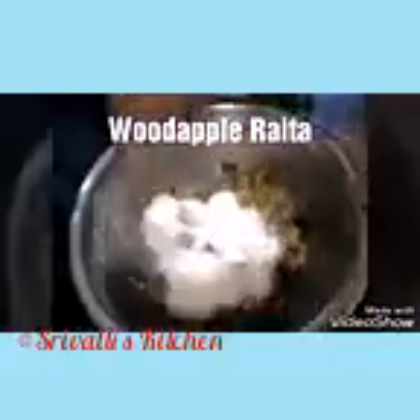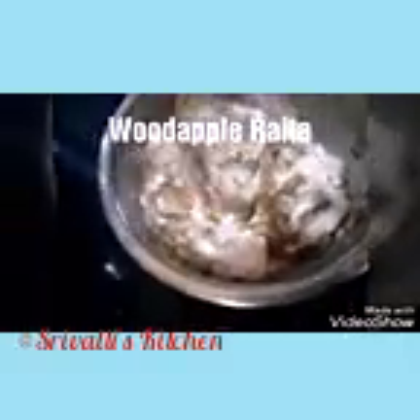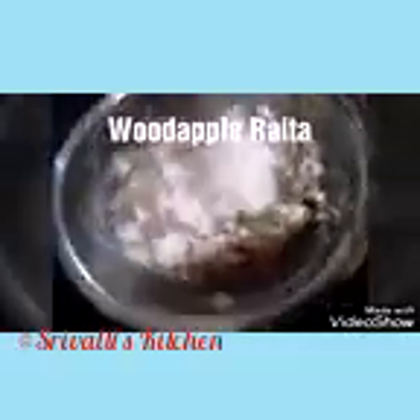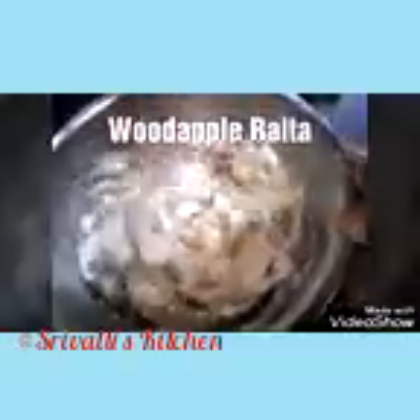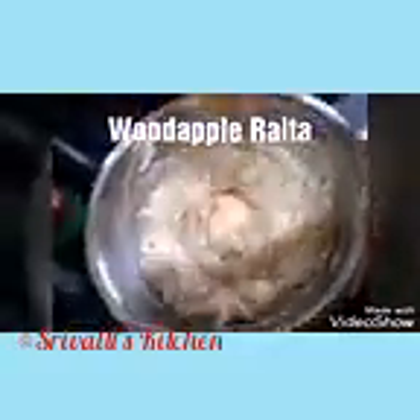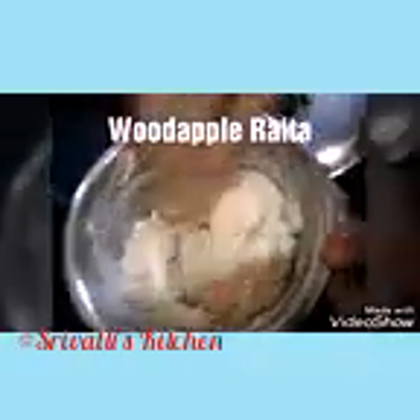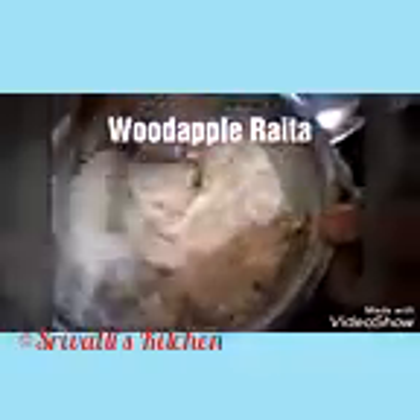If you want, you can take the yogurt into a dish, beat it until smooth and fluffy, and then add it — or you can add it directly. Add it gradually because some of you might like it thick, some might like it a little runny. It's basically a personal choice how the consistency of the raita should be.